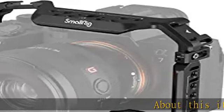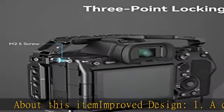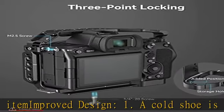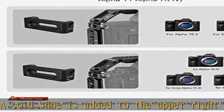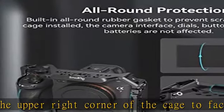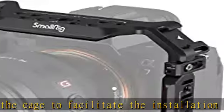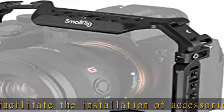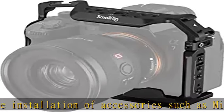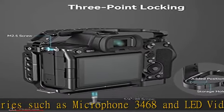About this item: improved design. A cold shoe is added to the upper right corner of the cage to facilitate the installation of accessories such as microphone 3468 and LED video light 3286. 1/4-20 threaded holes with a spacing of 18mm are added at the bottom, which is compatible with SmallRig quick release plate for ARCA 3154.